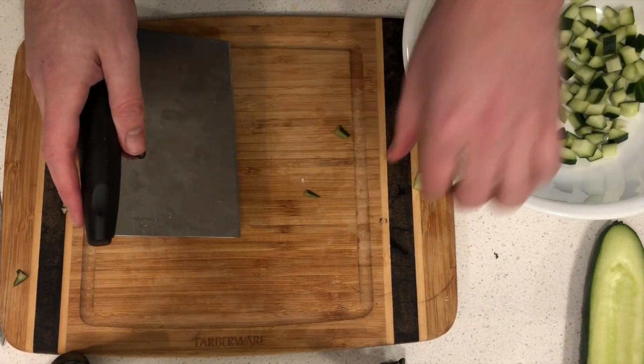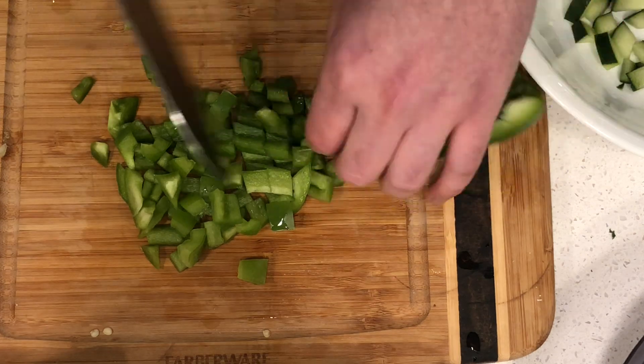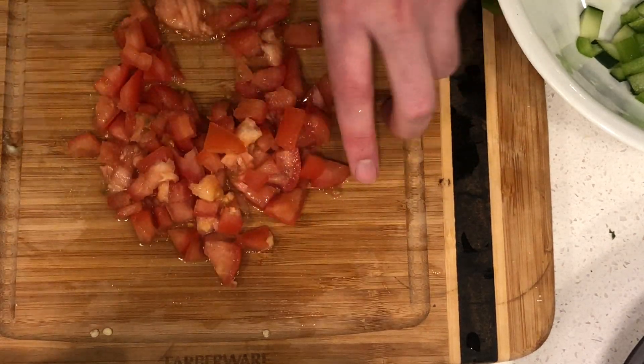I use a bench scraper — this saves the blade on my knife and it's a lot more efficient. I'm also gonna take the green pepper and cut them the same as the cucumbers, dices about quarter-inch. Then you're gonna core your tomato and chop it.